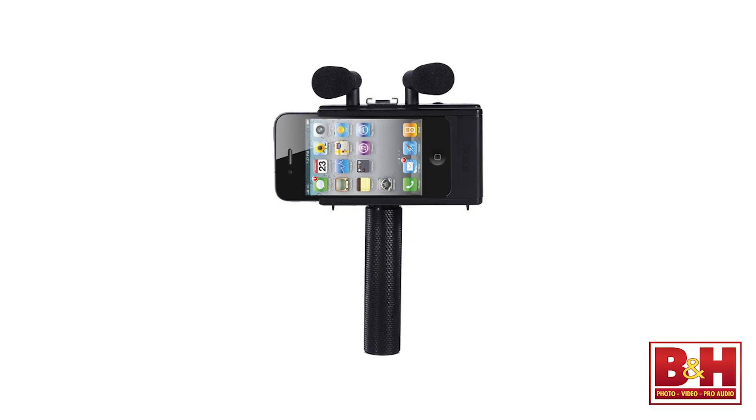In a previous video we looked at the AR-4i from Fostex, which is similar, but the AR-101 is a more advanced and versatile version of that original concept.